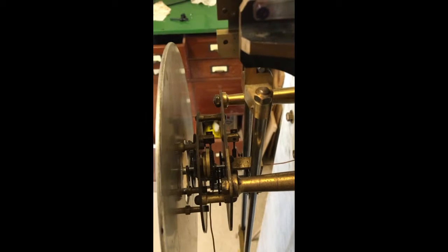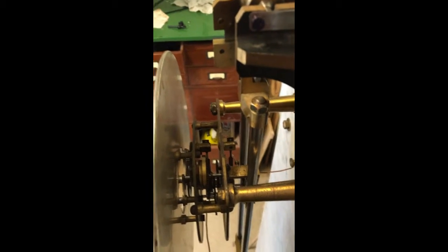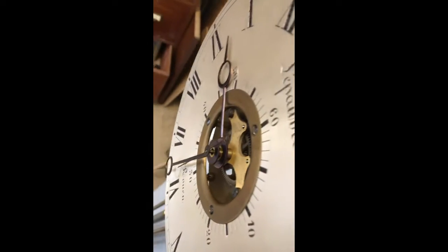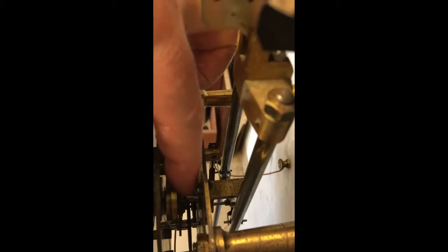Along with many master clocks, the hands have to be balanced, but rather than have an ugly rear end of the minute hand, they put the balance internally on this wheel here.